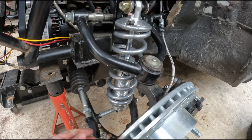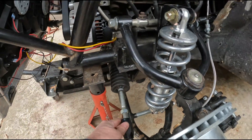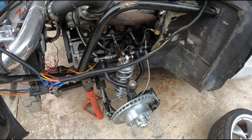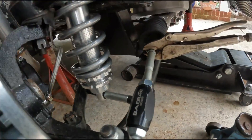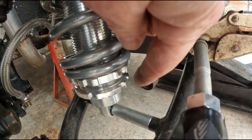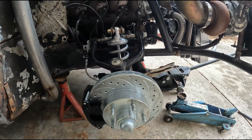Getting ready to put the passenger side back together, but first I need to figure out where to position the shock adjuster so I can reach it at the track. I'm thinking about turning the shock around so I can just lay down and click it, since there's a bunch of stuff in the way. Got the passenger side back together and I'm adjusting the coil spring with my spanner wrench — the gap is right at a half inch, so I'm fixing to tighten the lock nut down.